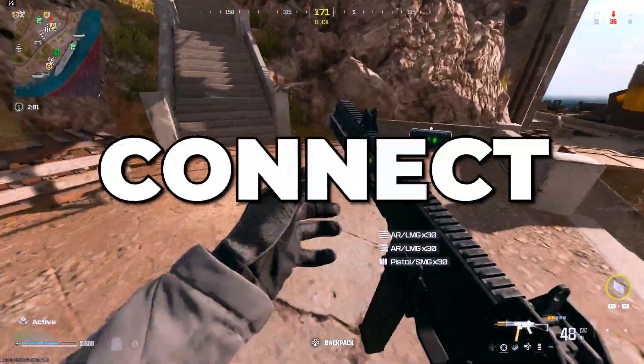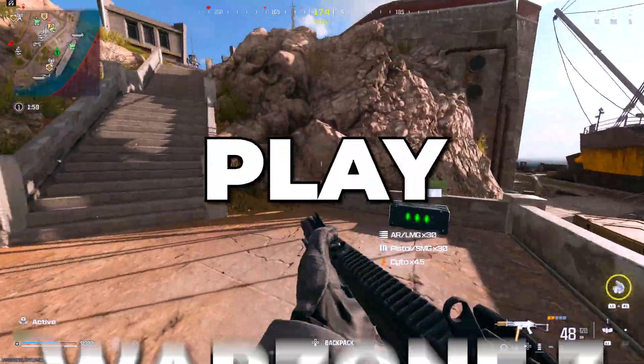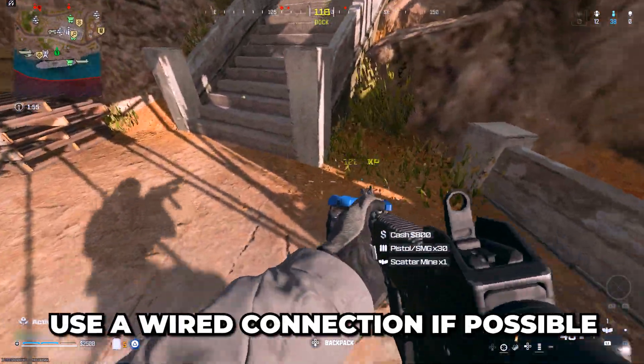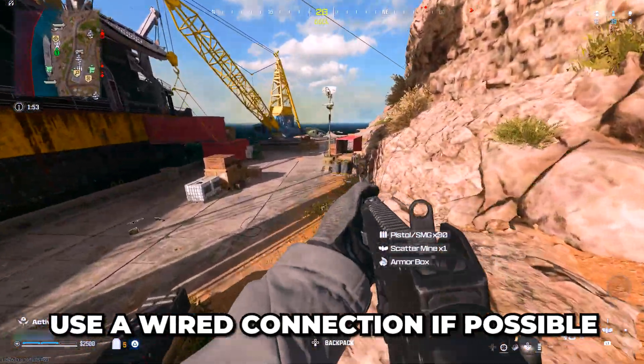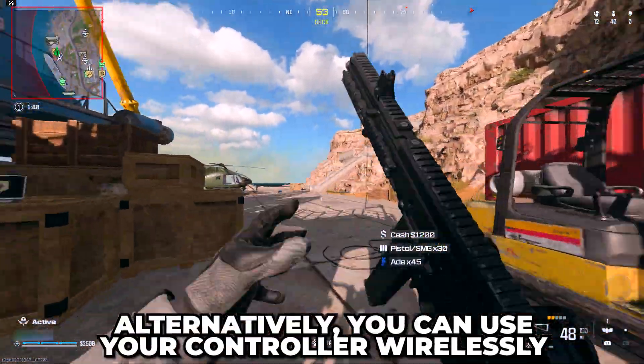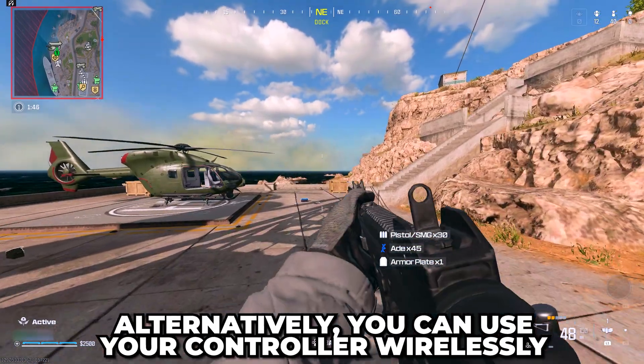In this video, I'll be showing you how to connect a controller to PC and play Warzone 3 with a controller. To start, I highly recommend using a wired connection to connect your controller directly to your PC, as it gives the best input delay and performance. If that's not an option, then you can use your controller wirelessly.